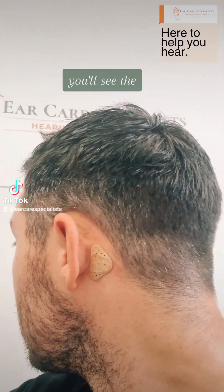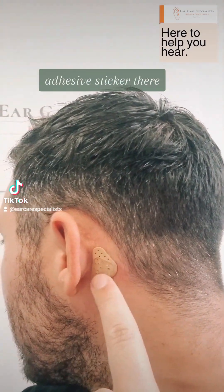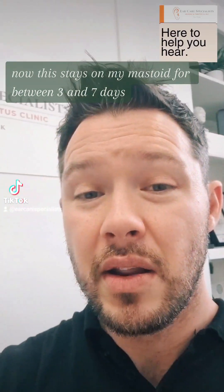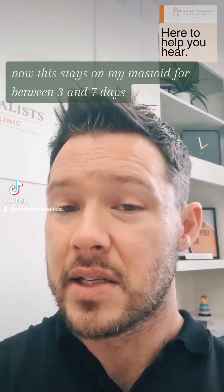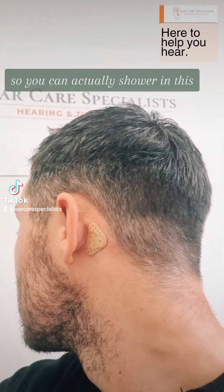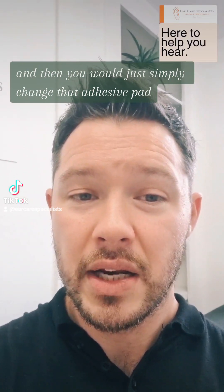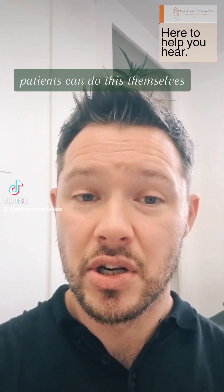If I just go back, you'll see the adhesive sticker there. This stays on my mastoid for between three and seven days, so you can actually shower in it and it can stay on there quite nicely, and then you would simply change that adhesive pad. Patients can do this themselves.